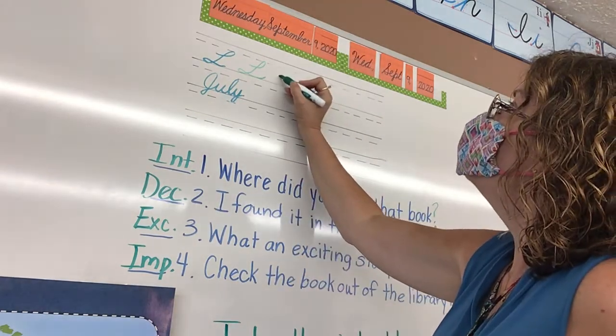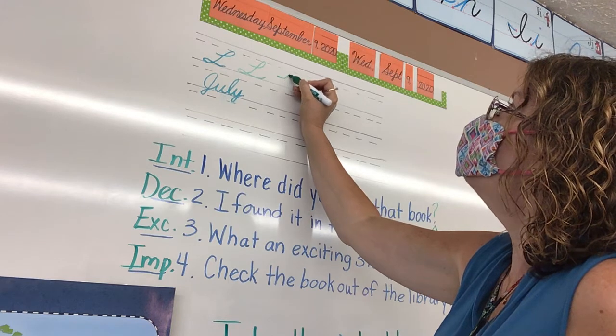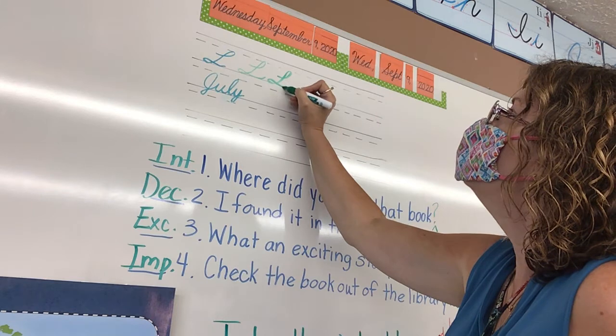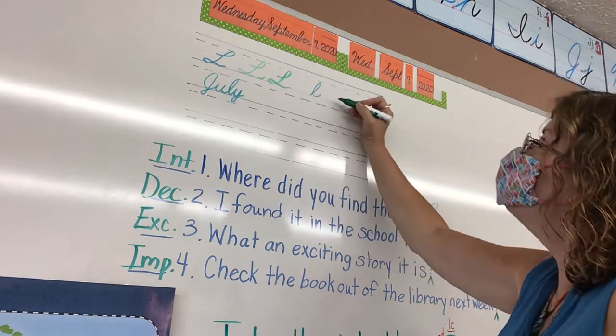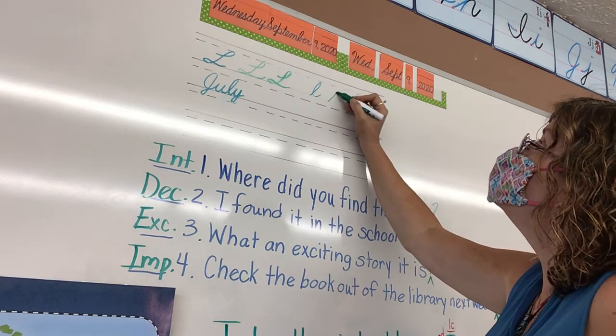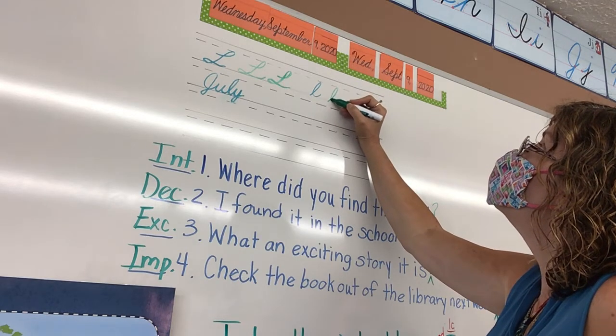So you're going to start about in the middle and you're going to swoop up and make a loop, a straight slanted back, then make a loop on the floor and then that part would connect. For lowercase L, it looks a lot like the lowercase e except it is tall enough to reach that dotted line.